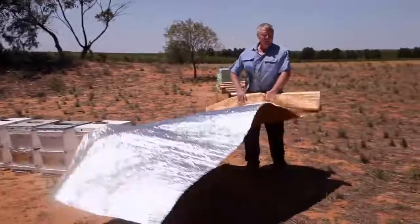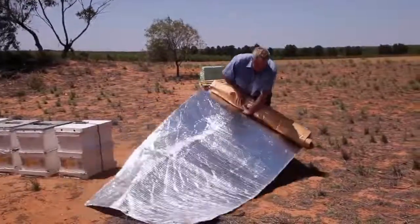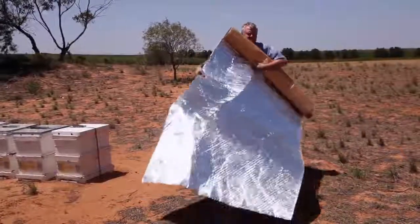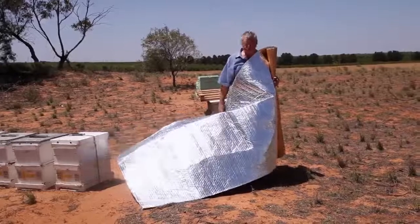I might get some rolls of this and put it in my own roof, or the lad might actually take it - you could put it on and do yourself a little bit of a suntan.